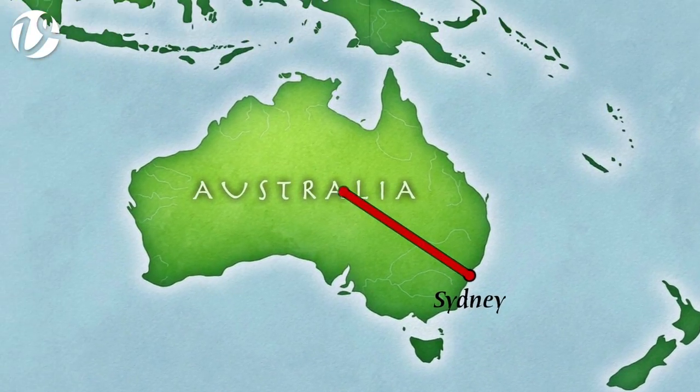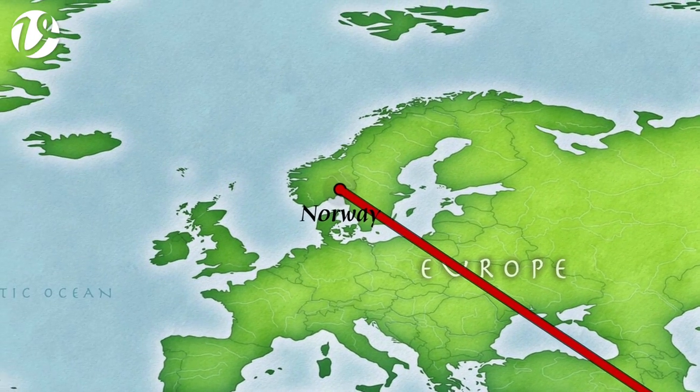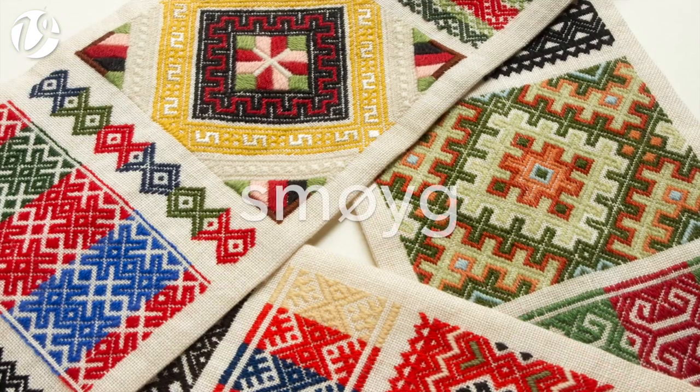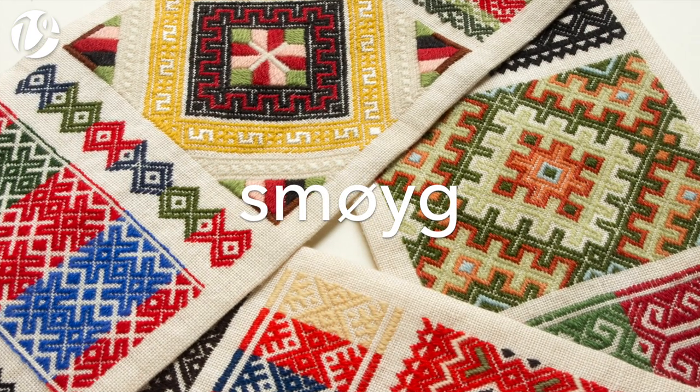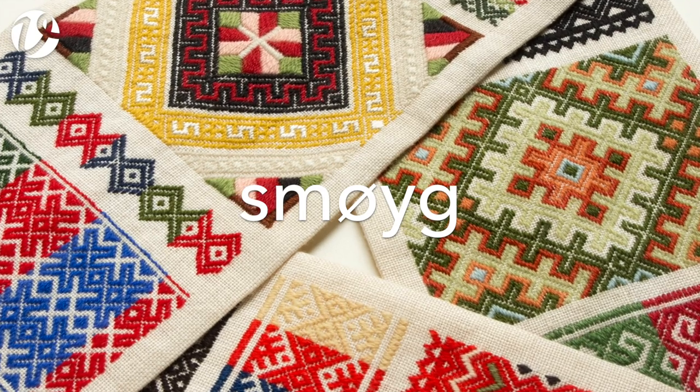In November 2016 I travelled back to Norway to investigate my newest embroidery interest, Smøyg — that is S-M-O-Y-G. Smøyg is Norwegian pattern darning. A number of cultures have pattern darning as part of their embroidery traditions, such as Kogin from Japan, Merezhka from Ukraine, pattern darning samplers from the Netherlands, and Mamluk embroideries from Egypt.